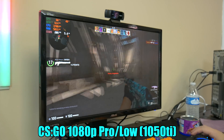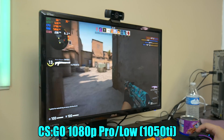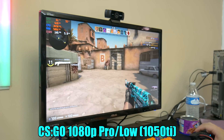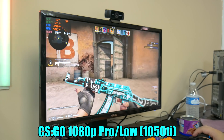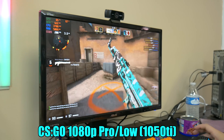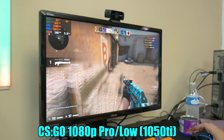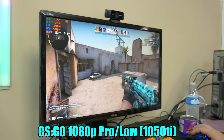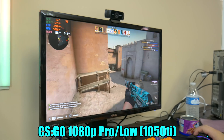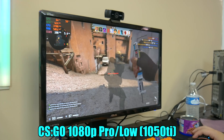The 1050 Ti with 4 gigs of VRAM, no external power required. I can run around looking like a pro gamer playing at 144Hz — I feel like I'm at a competitive advantage. We're hitting 200 plus FPS, and if we even crank the settings even higher, I'd be willing to bet we'll still hit over 200.